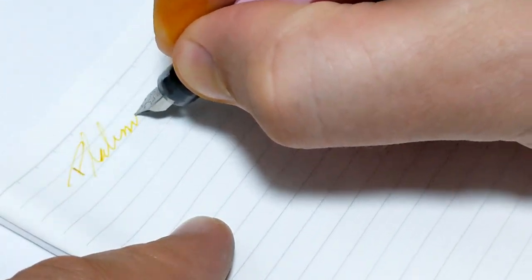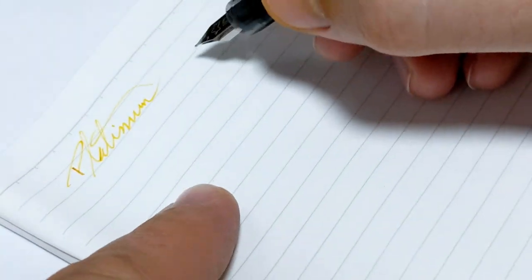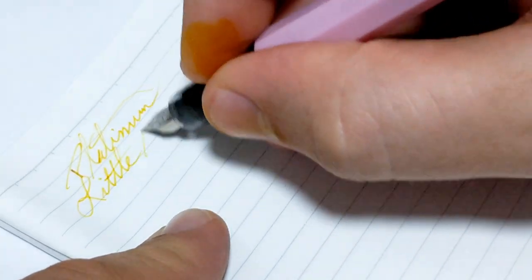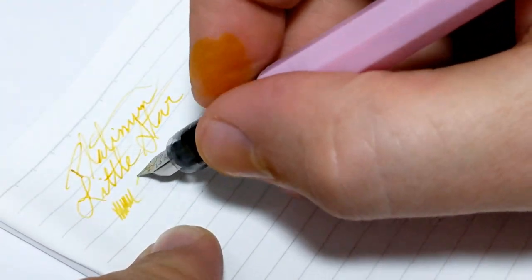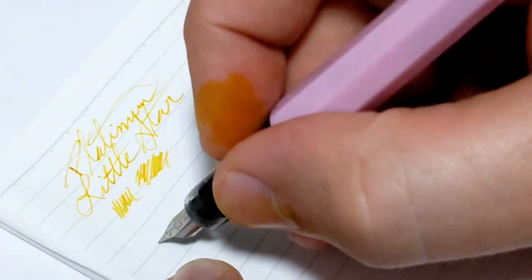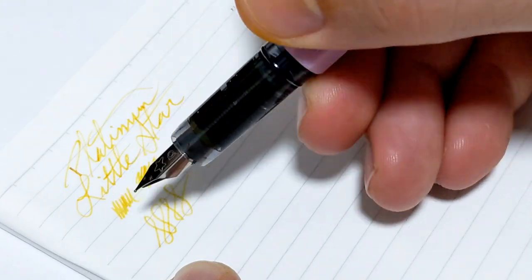This is the Platinum — we'll call it the little star. You know, fairly dry. It's a very fine nib. That's actually a good thing when you got a kid — they don't need a gusher of a nib, and they touch it a few seconds later. Let's see how quick this dries. Wow — okay, that's actually a good feature for a kid pen.